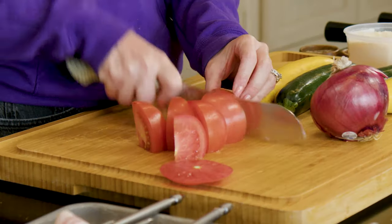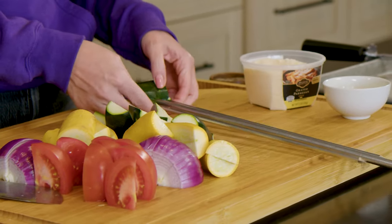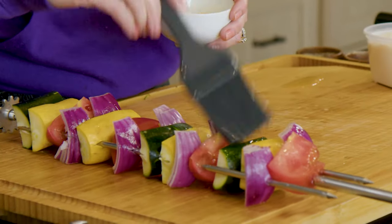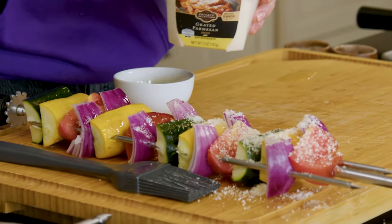Onto my mixed veggie skewer — I've got zucchini, yellow squash, red onions, and tomatoes. You can use your favorite mix of easy grilling veggies and just cut them into fairly large pieces. These are getting brushed with butter and rolled in grated Parmesan cheese. It'll give you a really nice salty, nutty bite on the outside of the vegetables.